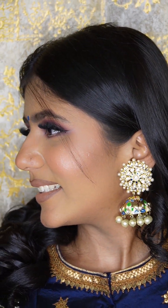Hello everyone and welcome back to my channel. So let's learn this lovely festive look. There is a lot of weddings — you can create a look in any Indian function. So let's get started.